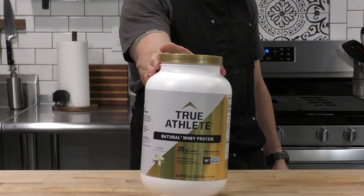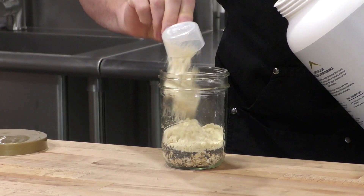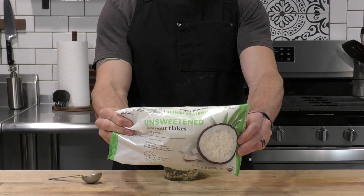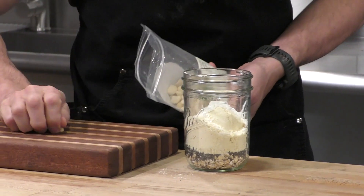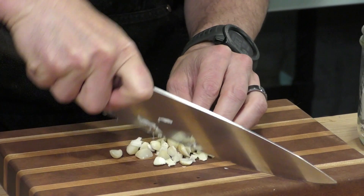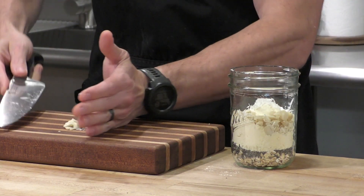First, let's start off with our tropical recipe. Each one of these gets some whey protein to bump the protein up and add flavor. For this one, we're going with a base of vanilla — I'm using Vitamin Shoppe's True Athlete, which I've been using for years. I'm going to put in a tablespoon of shredded coconut and some macadamia nuts. I couldn't find the pre-chopped ones, so we're going to give these a rough chop.